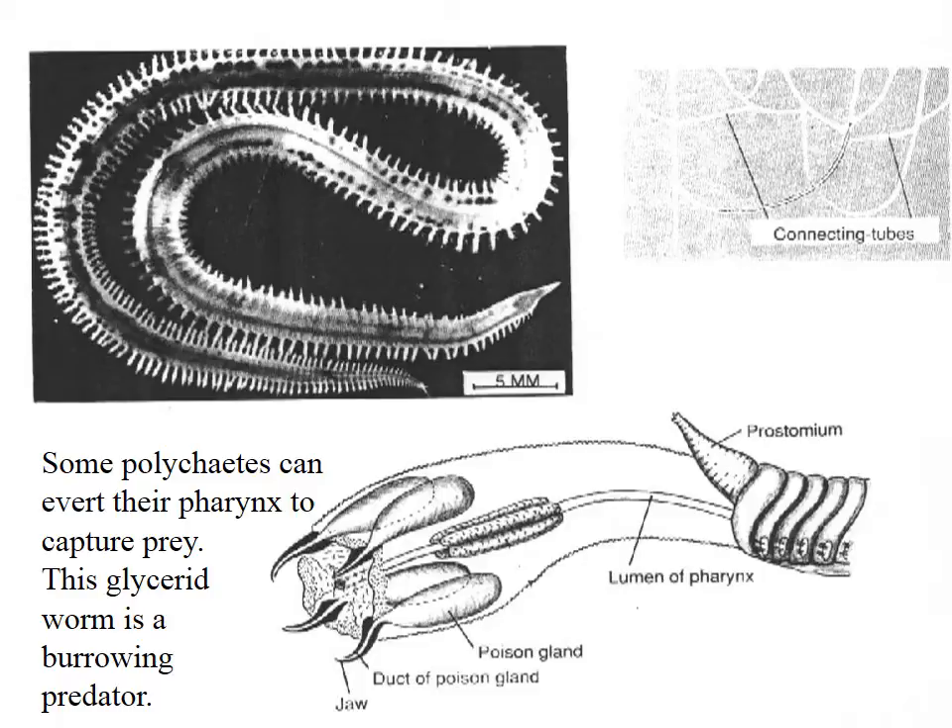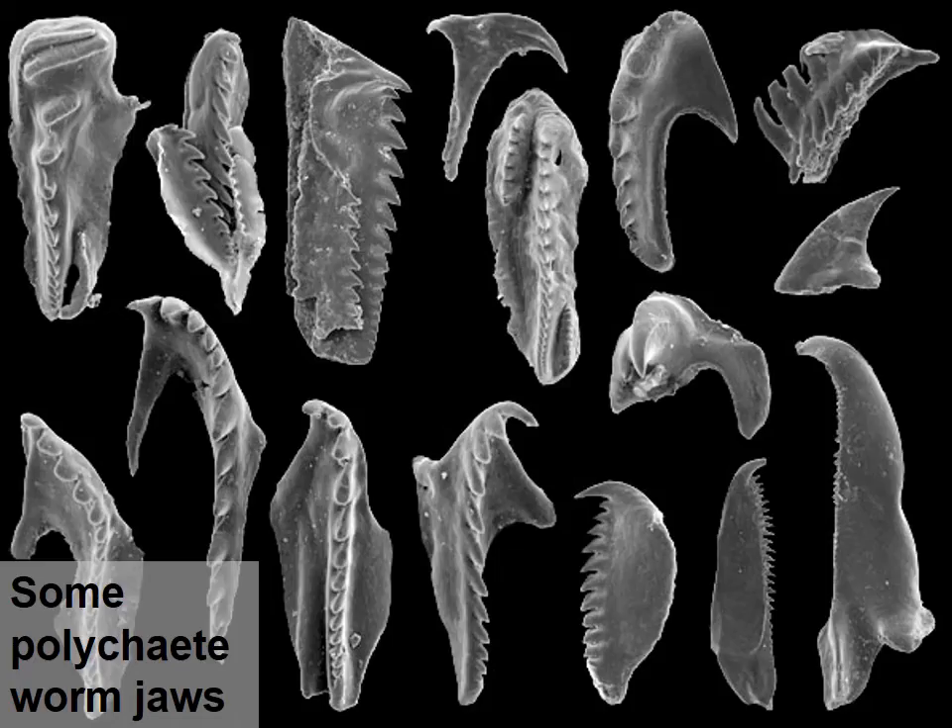You can see the poison gland there. Here are some micrographs of polychaete worm jaws — they're quite good at grasping and digging into prey. You can see the teeth; they remind me a little bit of shark's teeth, especially some of the serrated ones.